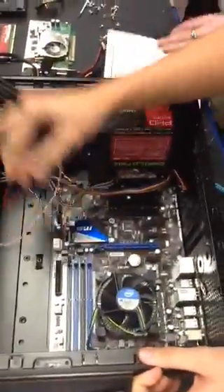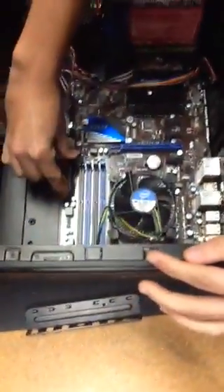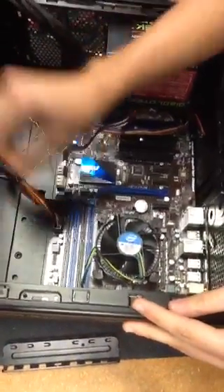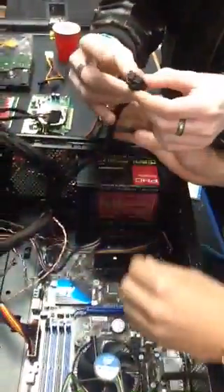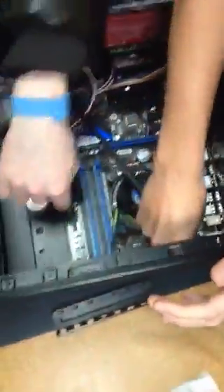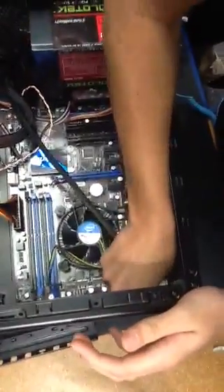So now, guys, we're going to go ahead and plug up the power supply. This is a 20 plus 4 pin — it is separable; it has 4 pins on the end that will actually disconnect from it. And then this is our auxiliary 4 plus 4 — sometimes called a 2 plus 2, because it's two separate 2-pin connectors. This is a 20 plus 4 main connector.